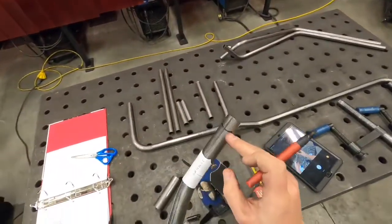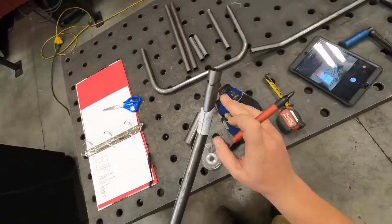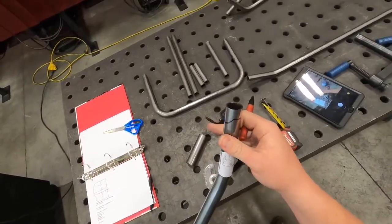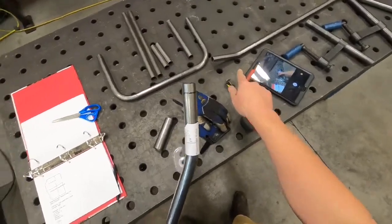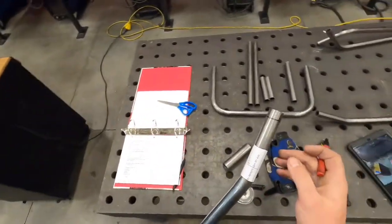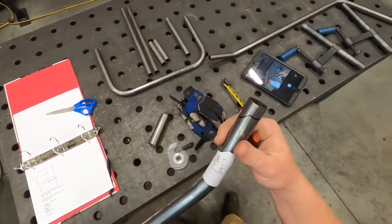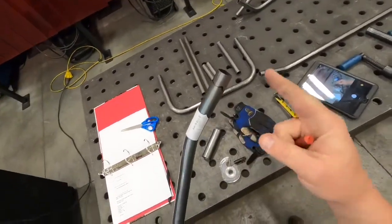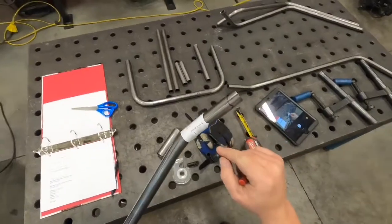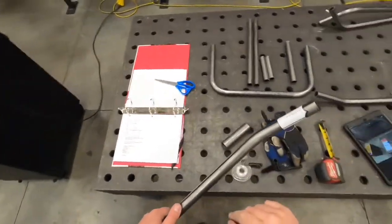Now we can see where to line this up on our tube notcher. This is where my head tube comes in — we've got to notch in two different directions to get this angle to fit the head tube and the other mainframe. Some of these won't be doable in your tube notcher, and you'll have to cut them by hand with a cutoff wheel, which really isn't that bad. Once you get them cut roughly close, come in with a grinder to clean up the edges. Keep track of your wrappers in case you need to retrace.